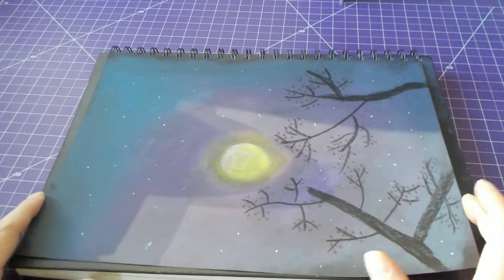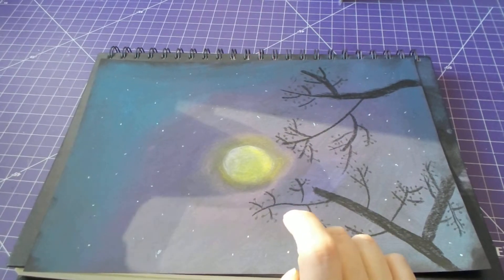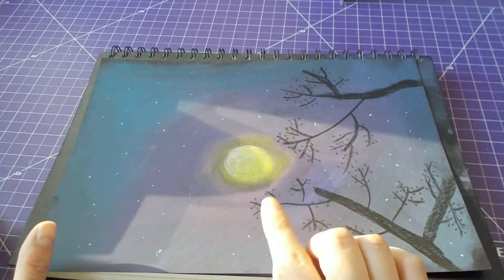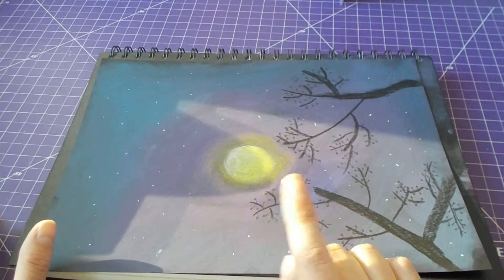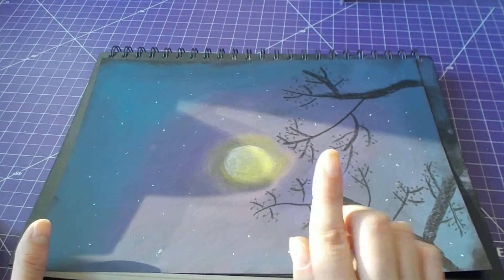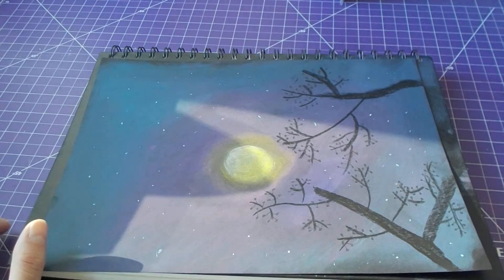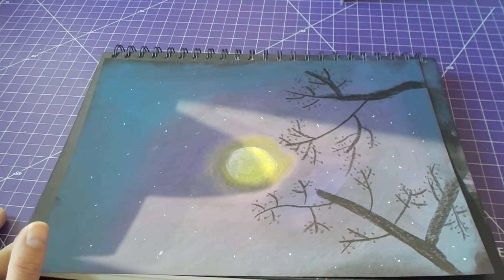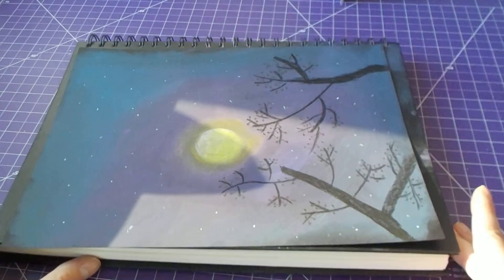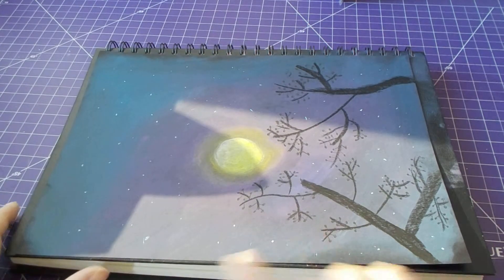I love dark and creepy things and nighttime skies, so I really wanted to bring that all in. For the moon, I took the end of a bottle and just traced it around. Then I took a white soft pastel and shaded it all in, blended it with my finger to get any spots I might have missed, then went over it with a yellow and did the same thing with my finger. I added a little more white at the top, then took a soft orange and went around the edge, blending again with my finger.